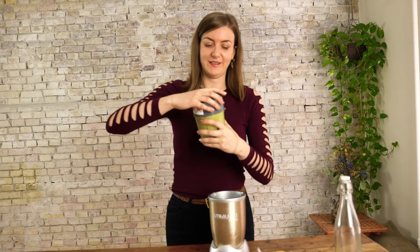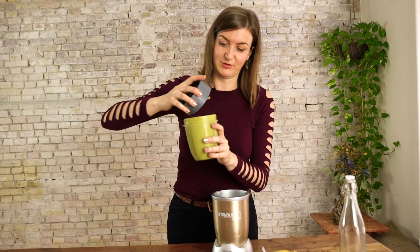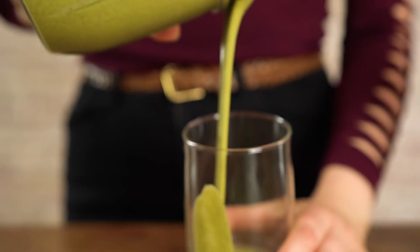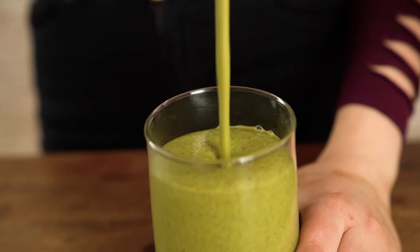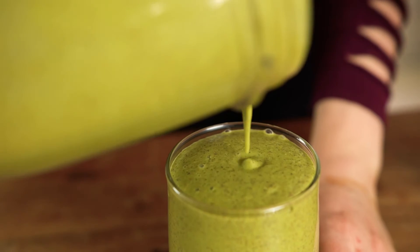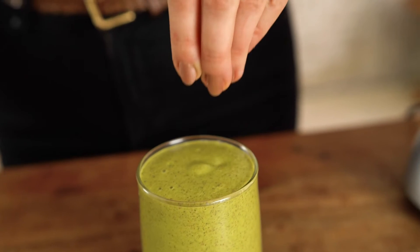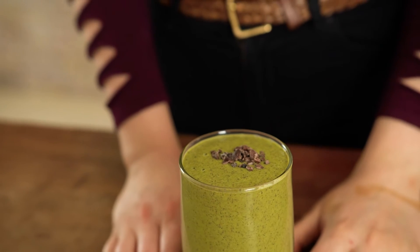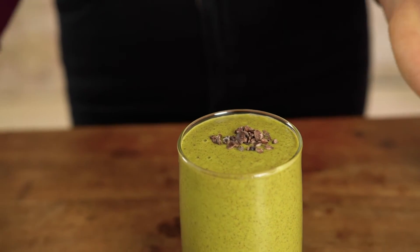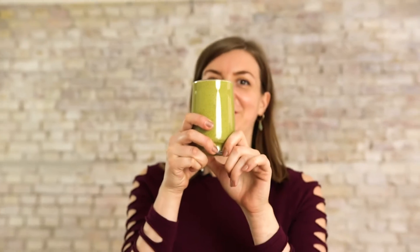A minute of blending and here we go. It goes so fast — it's creamy and nice! This is so fulfilling, and the almonds make it really nutty and delicious. I'll just top it off for a little prettiness, and voilà — five-ingredient, three-minute smoothie for you to enjoy, which I will do now.